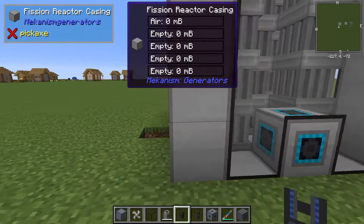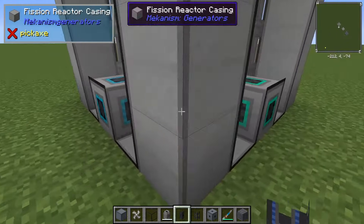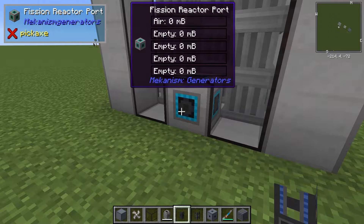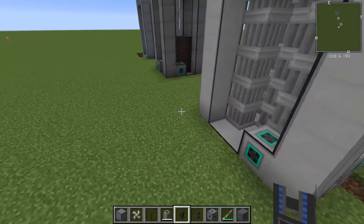So it's on the side of the reactor, and the reactor ports are configured in pretty much the exact same way. You have your input, your coolant output, and of course your input and output for fuel and waste.